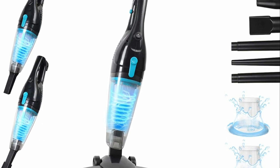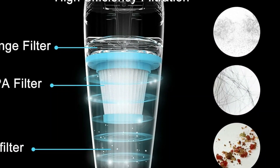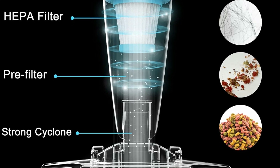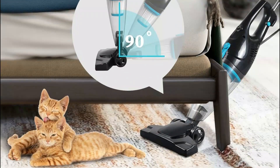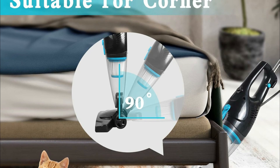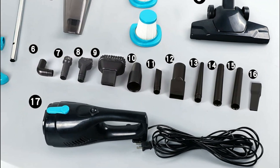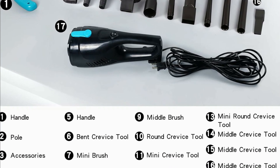Featuring a brushless motor, this corded stick vacuum delivers a powerful 15 kPa suction, handling both floors and short-haired carpets efficiently. With a 16.4-foot power cord, it provides extensive reach, minimizing the need for frequent plug changes. Weighing just 3 pounds, it's user-friendly for women, the elderly, and children, allowing easy portability upstairs and downstairs. It also transforms into a handheld vacuum with a 4-in-1 brush for cleaning sofas, cars, keyboards, and tight spaces.